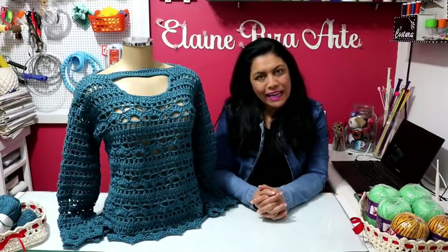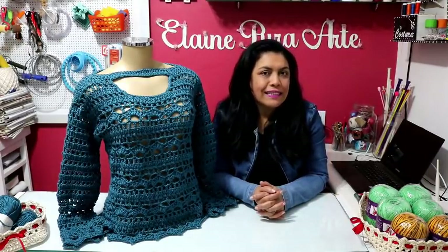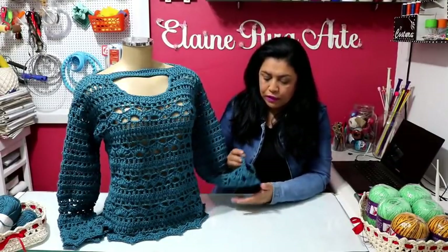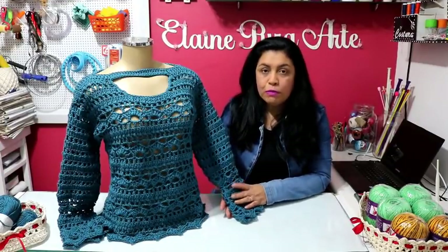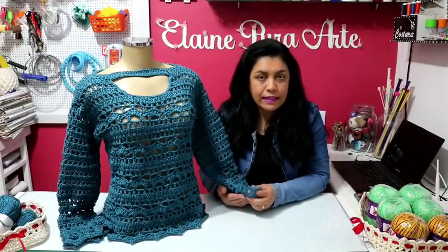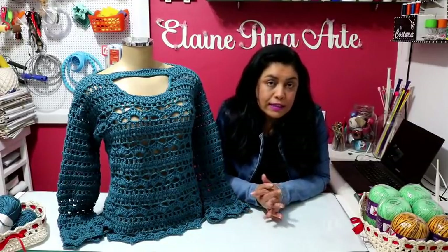Olá! Tudo bem com vocês? Eu espero que sim! Hoje eu venho com essa blusa bem legal, bem bonita. Essa cor também gostei muito, um ponto fantasia também. Uma blusa fácil de fazer, não é difícil. É só prestar atenção em alguns detalhezinhos. Eu espero que vocês gostem.